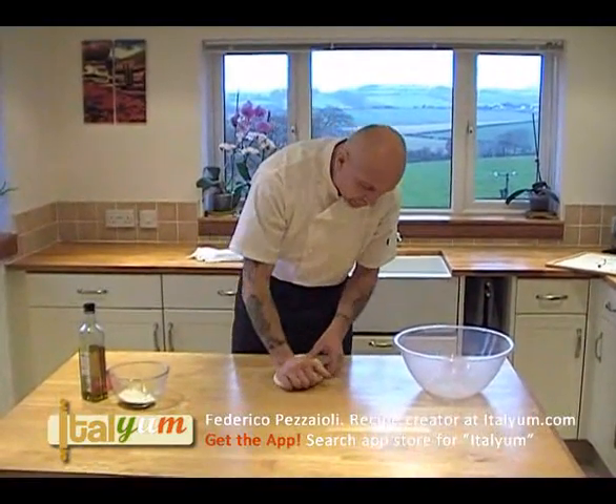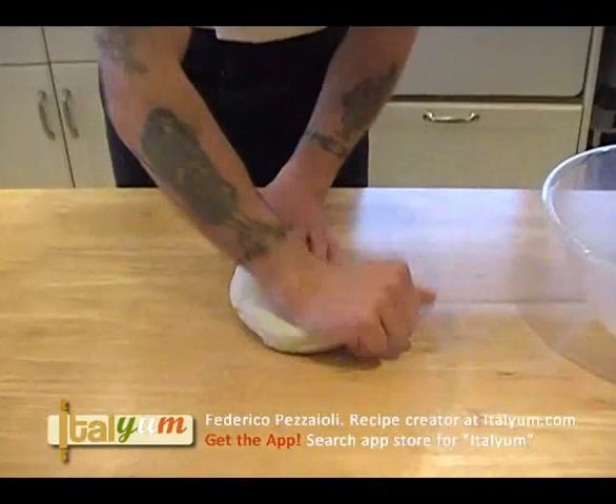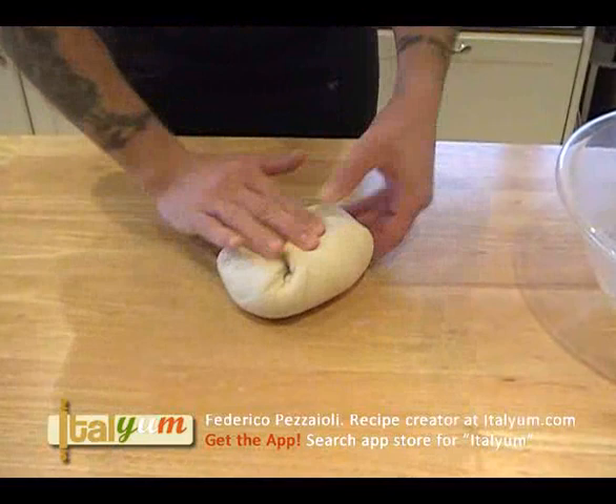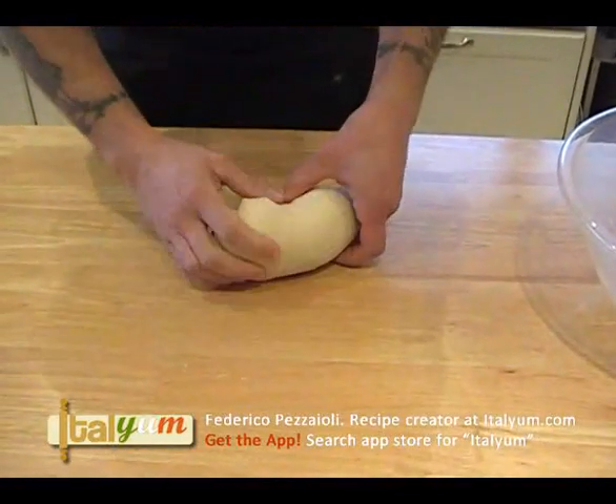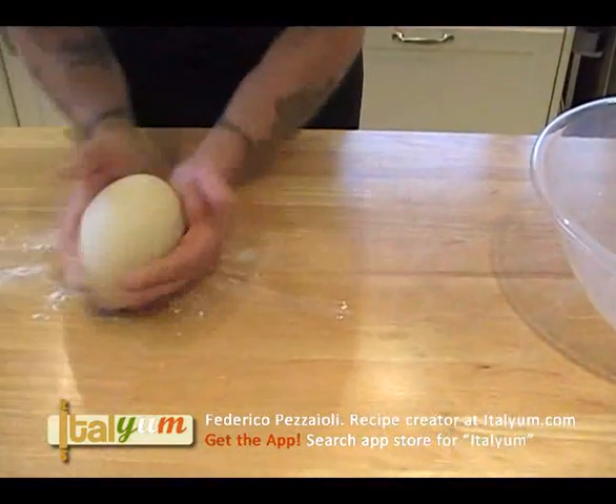Now what we do, we make a ball like that. We give a bit of spine to the dough — the skin will get tighter and tighter — and then just a slight bit of flour like that.